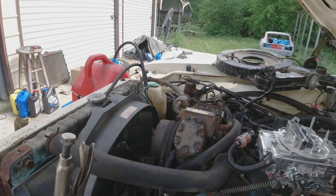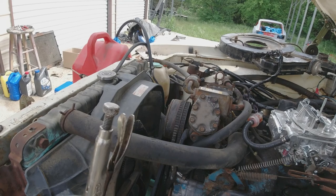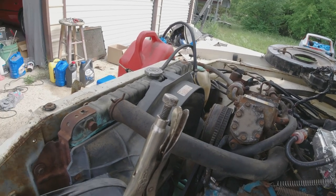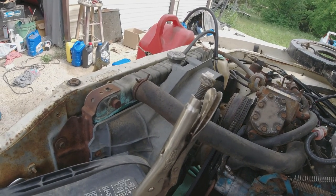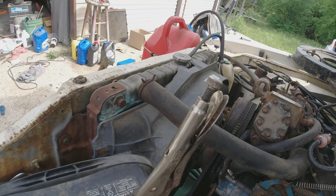The last radiator I bought off eBay for my Chevelle was like $69 bucks. So I thought, well, I can get a brand new $69 type radiator for this. Nope — they make them, but they're like $300 and $400 bucks. And if you want a two-core aluminum, $699. Crazy.